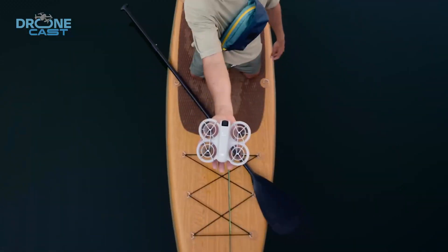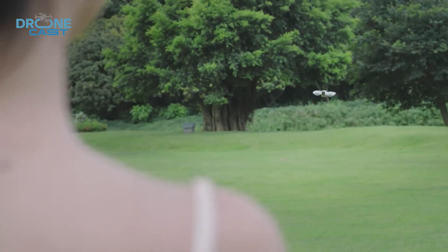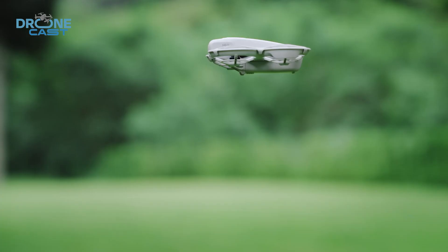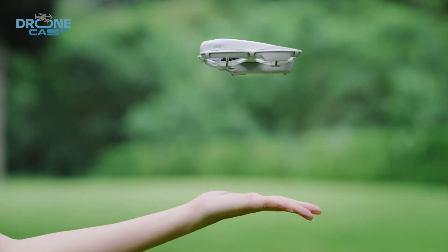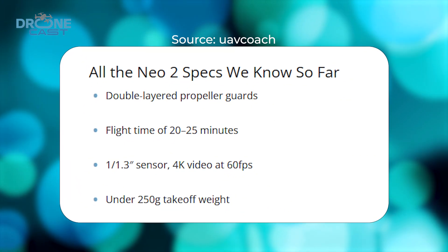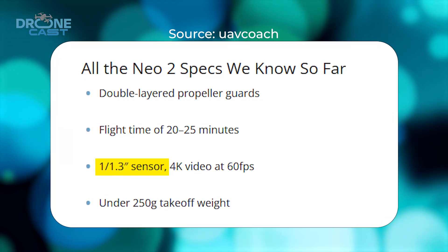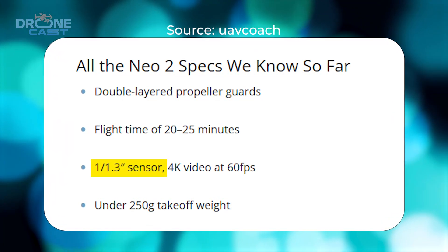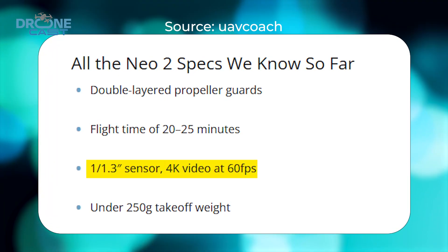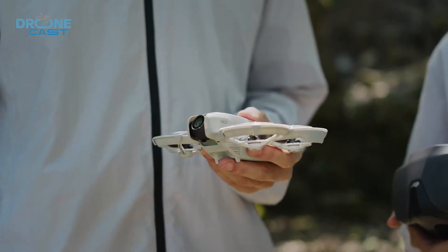But that's not all. A larger battery seems to be on the table too, giving it a potential flight time of up to around 20 to 25 minutes — a nice boost from the original, and a nice step up for something this compact. Camera-wise, there's talk of a bigger CMOS sensor, maybe even a 1/1.3-inch sensor for better image quality, especially in low light, and it's capable of shooting 4K at 60 frames per second. That's huge for creators who want pro-level footage from a palm-sized drone.